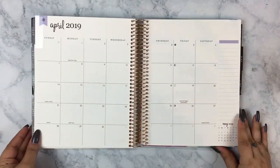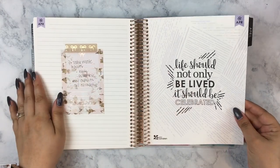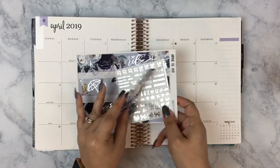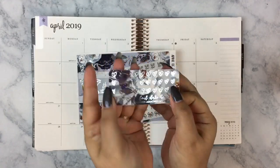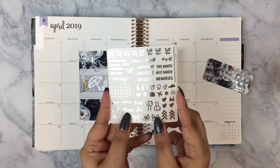Hey everyone, it's Lisa from Moon Prison Planner. Welcome back to my channel for another video, or welcome if you're new here. I hope you click subscribe and stick around because I'd love to see you next week for a plan with me or haul — probably a plan with me.